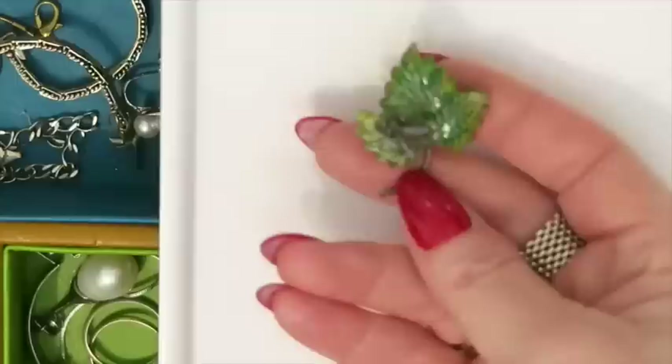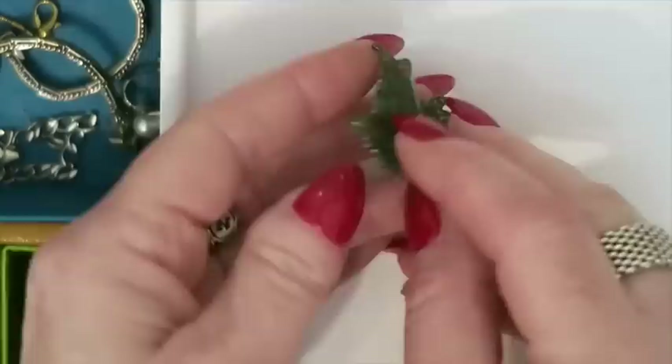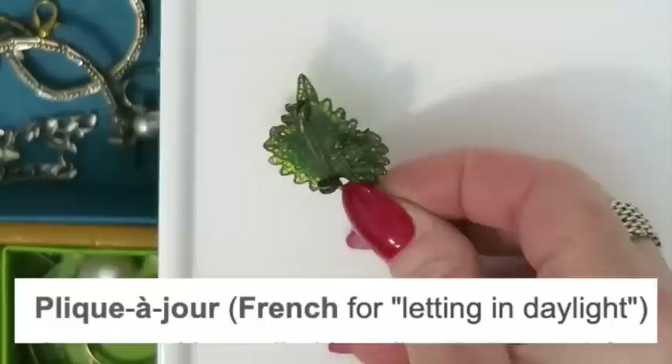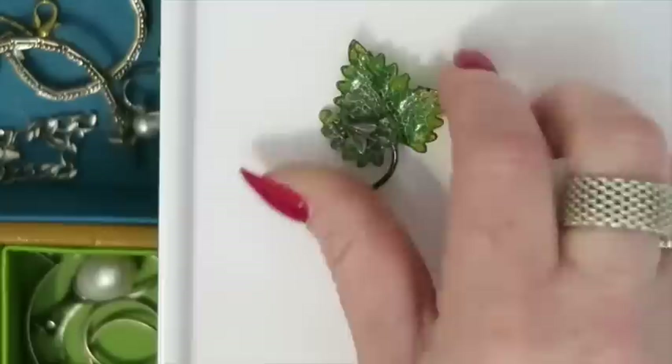Next I've got this beautiful leaf with what looks like a little fly on it. When I flip it over you can see the colors through it — there's a name for this technique that I believe is something French. It's like almost a filigree and then it's filled in like stained glass — isn't it gorgeous? And this is silver.